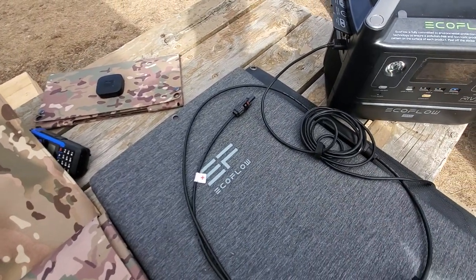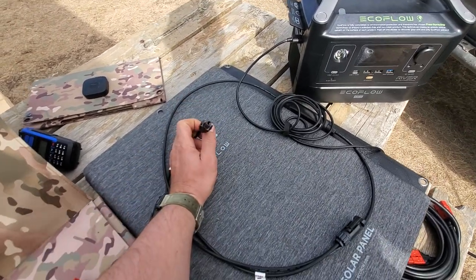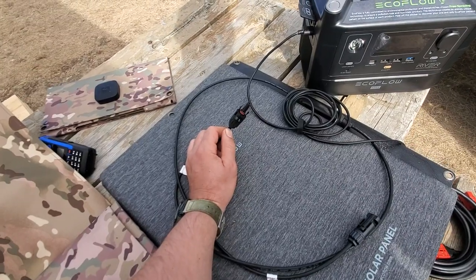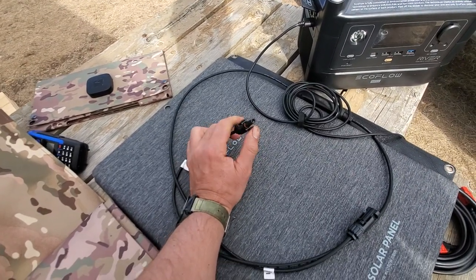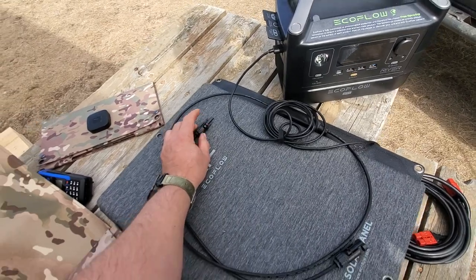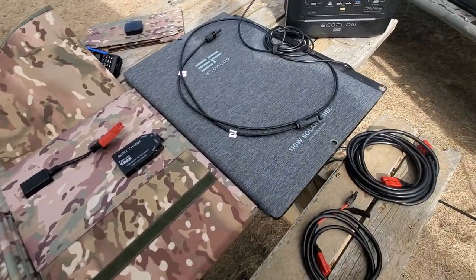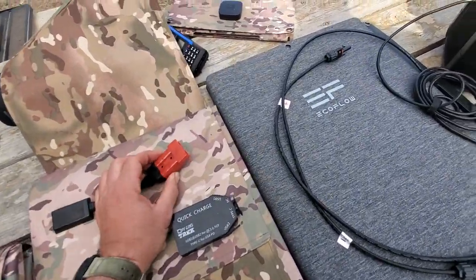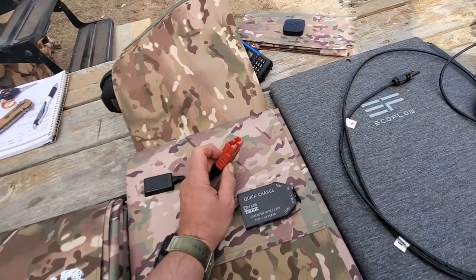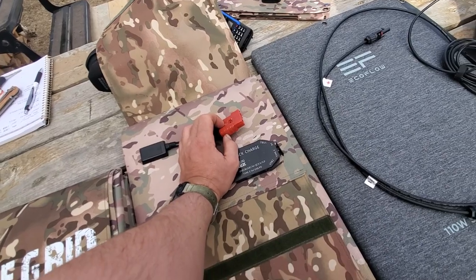I'll give you a really good example I noticed just today. Compared to MC4 connectors, which are more industry standard and are good, I clipped my nails yesterday and had to use a pen to open and close them — it was kind of a pain. And those MC4 connectors can easily break off if you step on them. There's not much damage you can do to the Anderson SB connectors, which is part of the reason we use them.